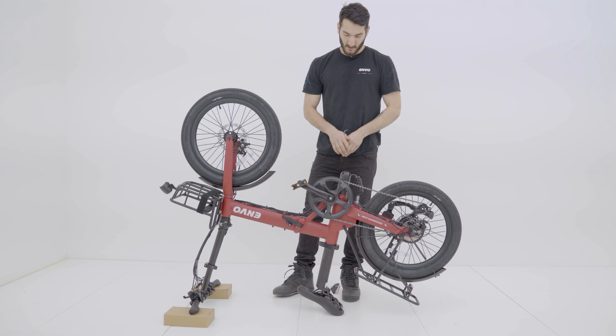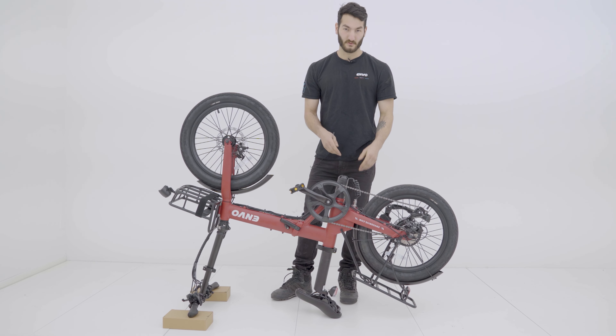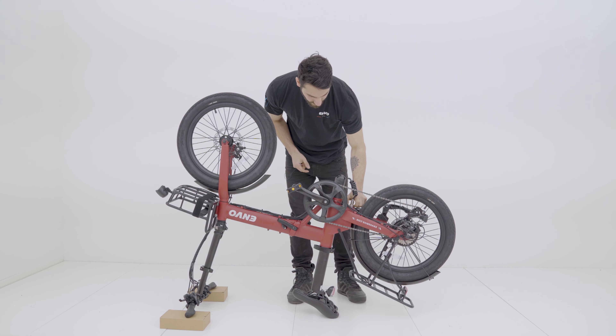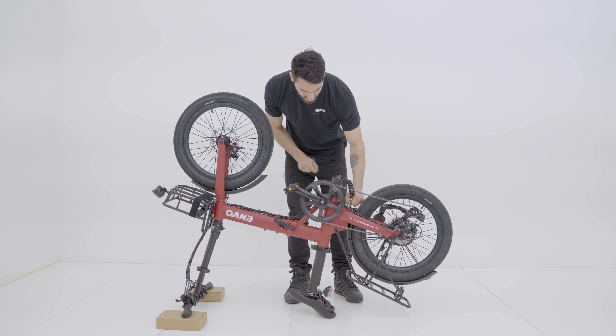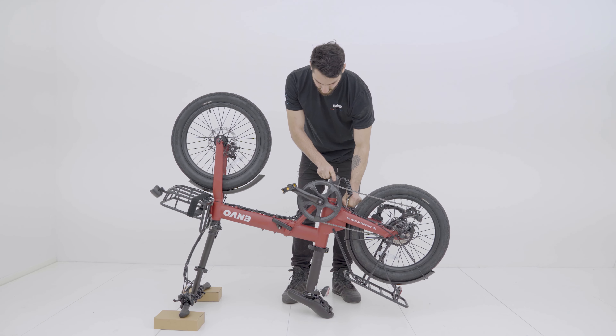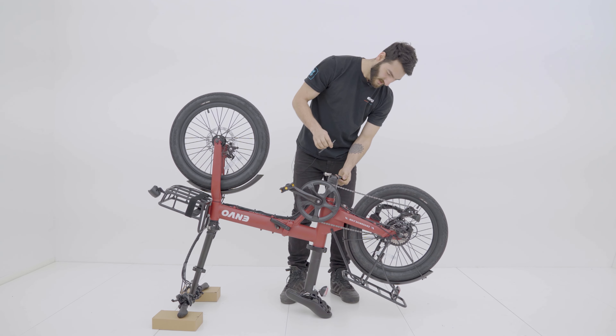Now that we've got our bike upside down, we have access to the controller and the battery. First up, we're going to remove the battery connection cable — we'll unscrew that and disconnect the battery and just have that out of our way.